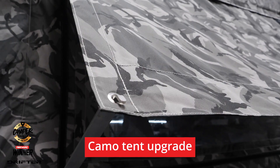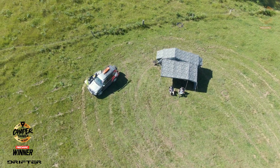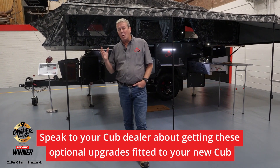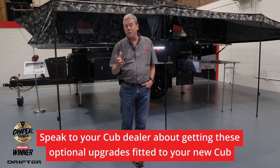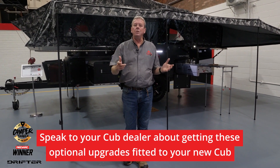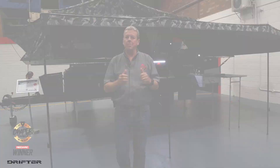One of the options that has had a heap of comments recently is the camouflage canvas — it suits this camper particularly well, especially with the Monument color that's coming out across our range. As you can see from what you've just looked at, CUB is always looking for ways to improve and expand on the offering we can give you as our customer, and we're really looking forward to your feedback on this camper.